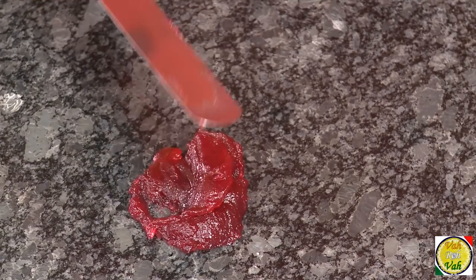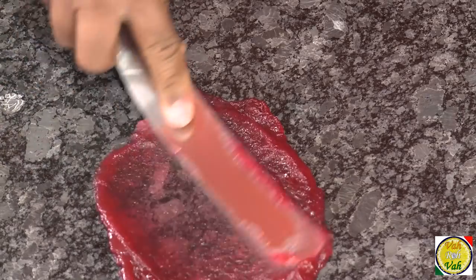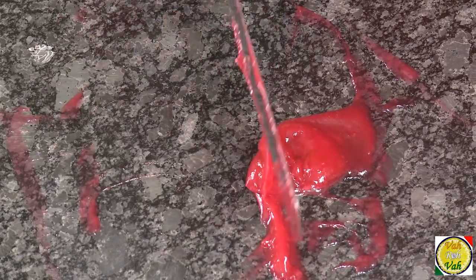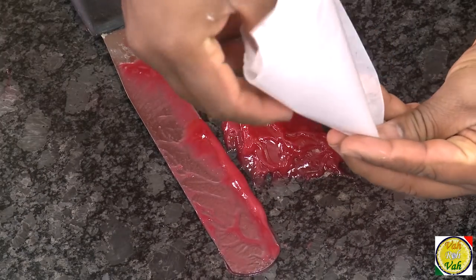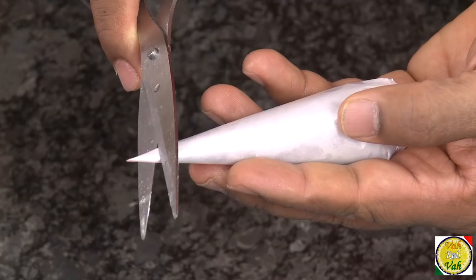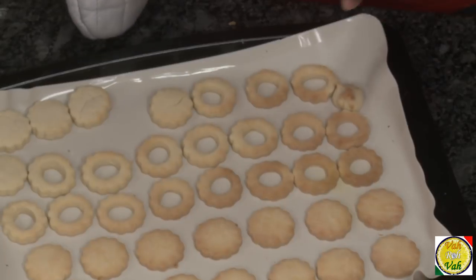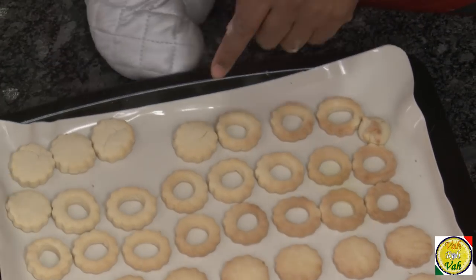Now take your favorite flavor of jam — mango is nice, but a red-colored jam is what looks best on these cookies. Use a palette knife to cream it smooth. Then cut a butter paper into a cone shape, and fill the jam into this paper piping bag.